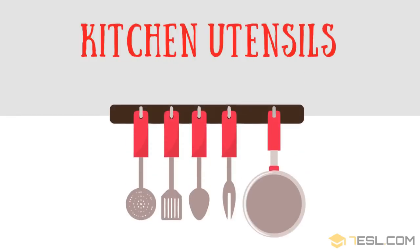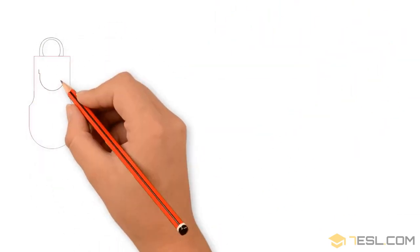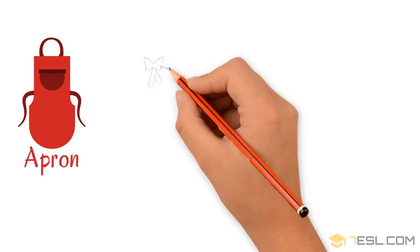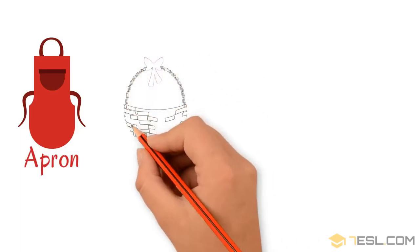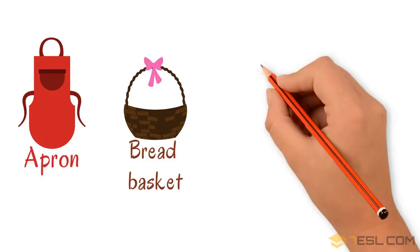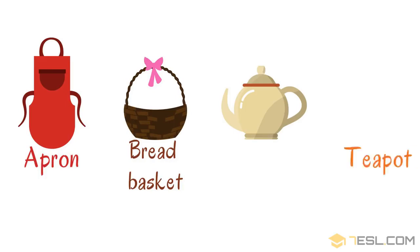Kitchen utensils. Apron. Breadbasket. Teapot.